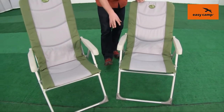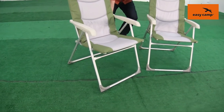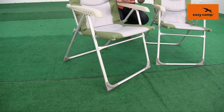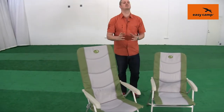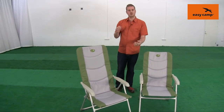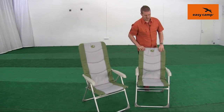The frames of both chairs are made from aluminium with reinforced steel, which makes them really strong but still quite lightweight. They have a maximum load of 110 kilograms. A really nice thing about these is that they're very simple to fold out and put away, and they're also very small when packed down — we'll just show you how to do that.